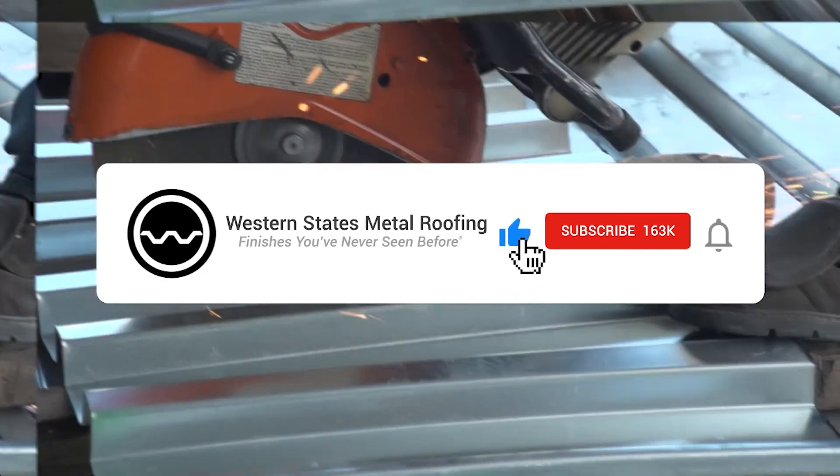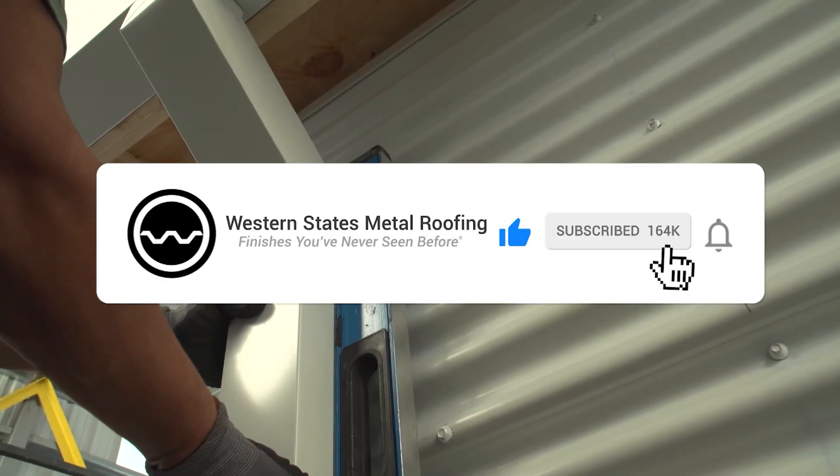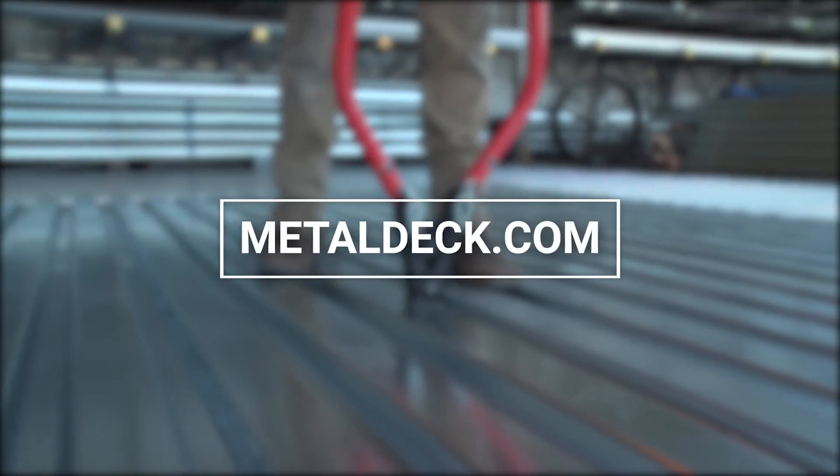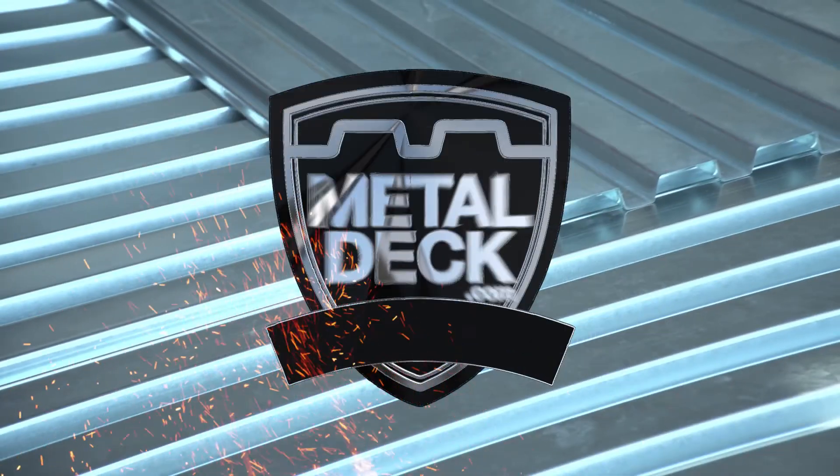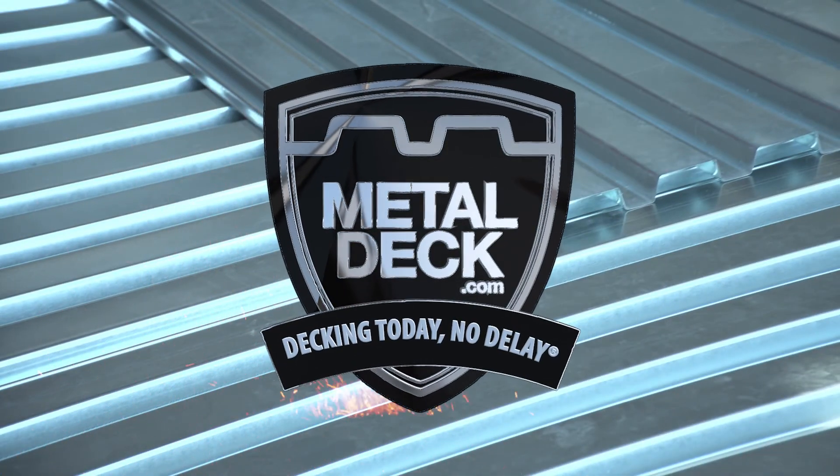Looking for more videos? Hit the like button and subscribe so you don't miss out on any future content. We'll see you next time.